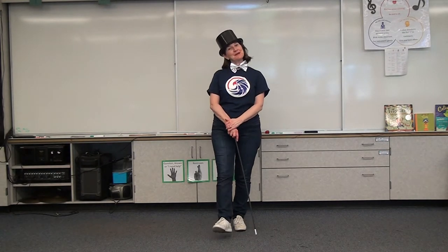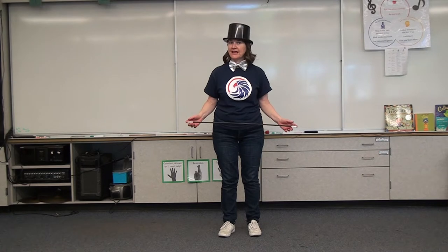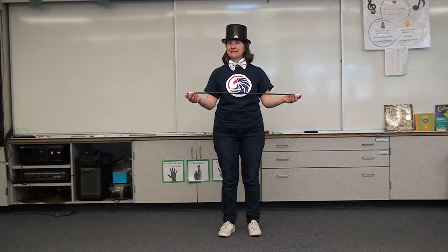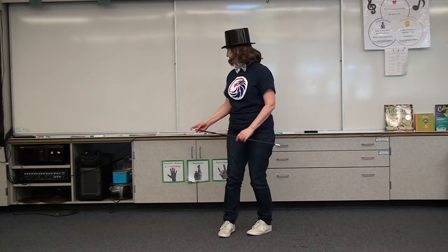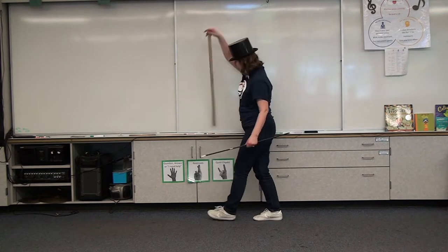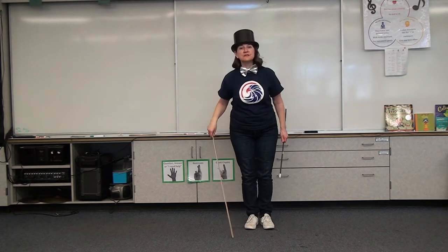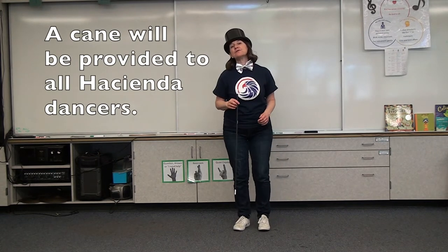Hi everybody, I'm here in the Hacienda Music Room to teach you the dance steps to our dance, New York New York. I've got my top hat, my bow tie, and my makeshift cane. You can use anything for a cane — I found a round wooden dowel, painted it black, and put some white tips on it. You can use a pointer stick, a yard stick, or even an umbrella.